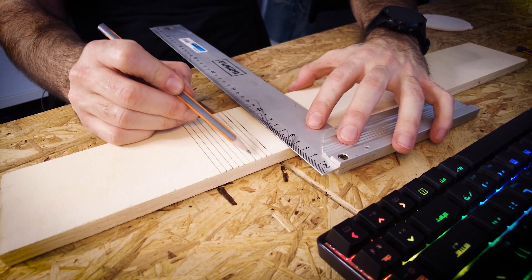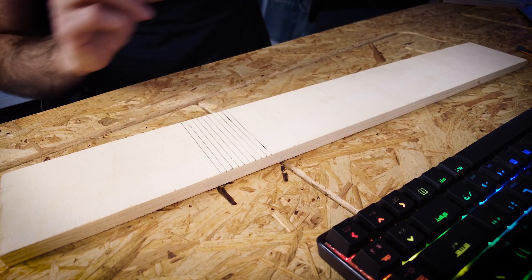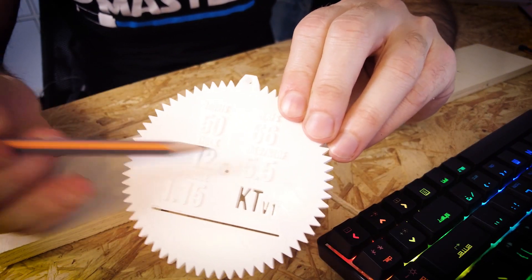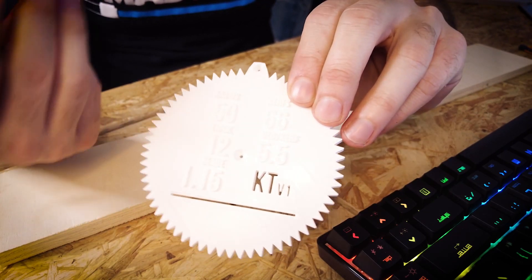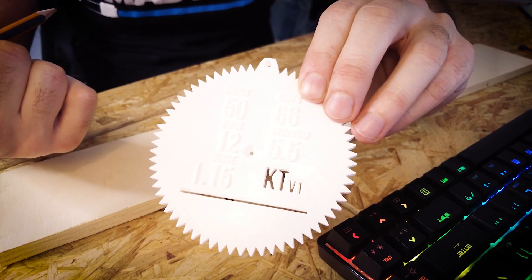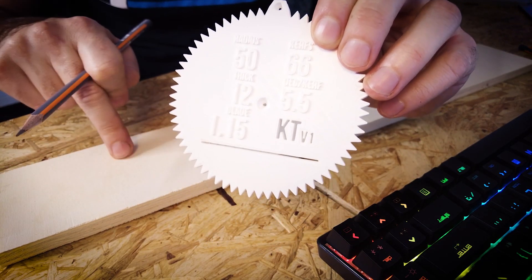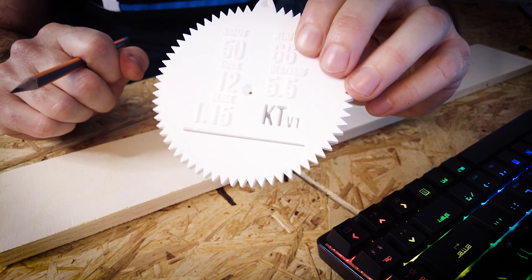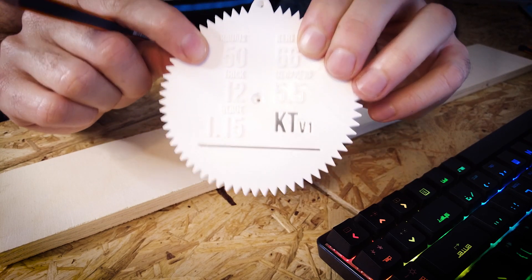So there are 10 curves, and each of these curves represents 5.5 degrees, so this is going to bend a total of 55 degrees. If you wanted to do a different angle, you divide by 5.5 and use the closest whole number as the number of lines to cut. This is fine-tuned for 12 millimeters thickness and a blade thickness of 1.15 millimeters, but it can be fine-tuned for anything. And remember, this is going to make a radius of 50 millimeters — 5 centimeters.